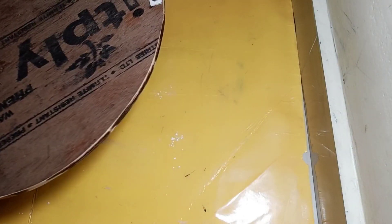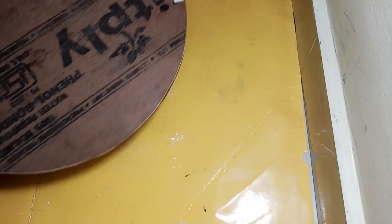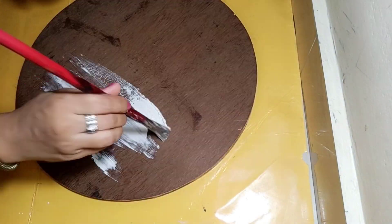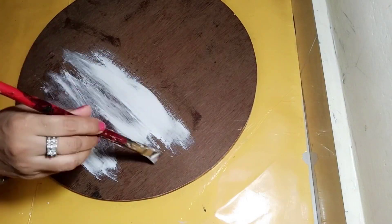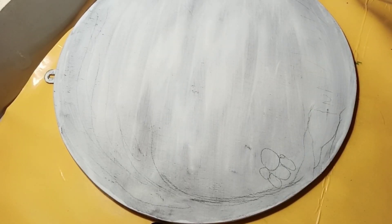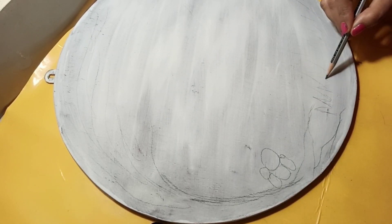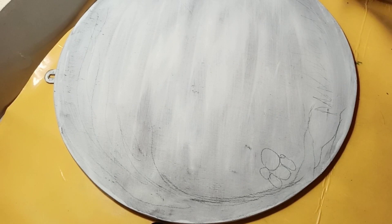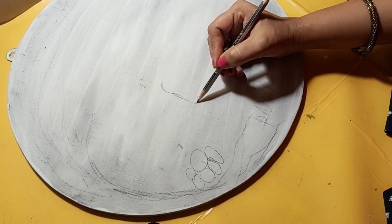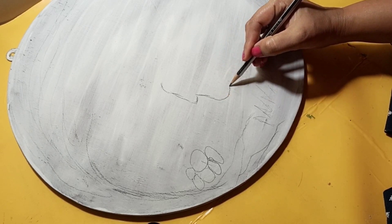So, this is a circular ply board piece. Actually, by mistake, the carpenter made a small size and I had to make a big size table, so this was an extra piece. First of all, I made it with my homemade Gesso in the last video — I covered it completely and dried it all.